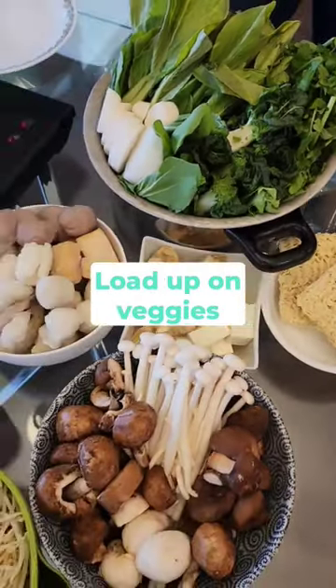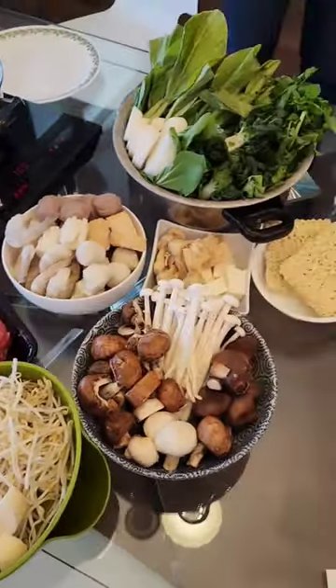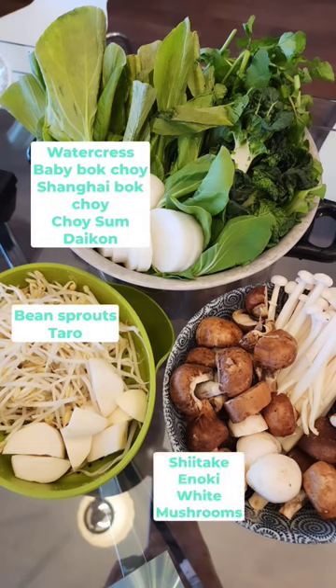Load up on the veggies. Make the protein based on seafood and tofu — slower calories, higher protein, and tastes great. Here are some of my favorite veggies. So many choices.